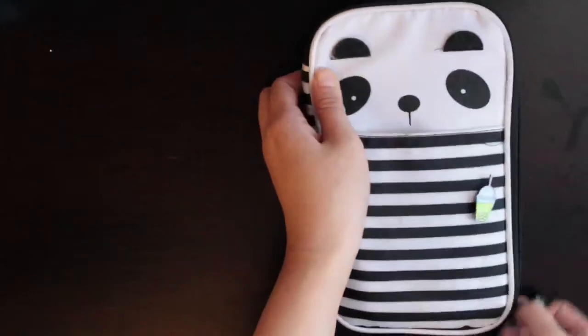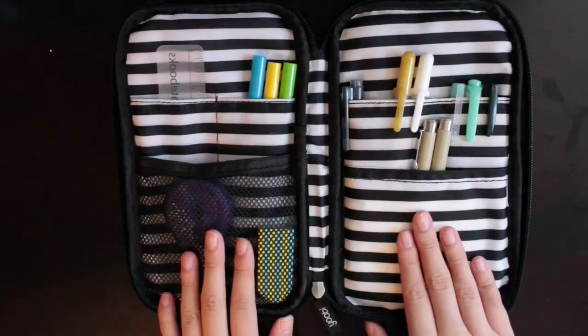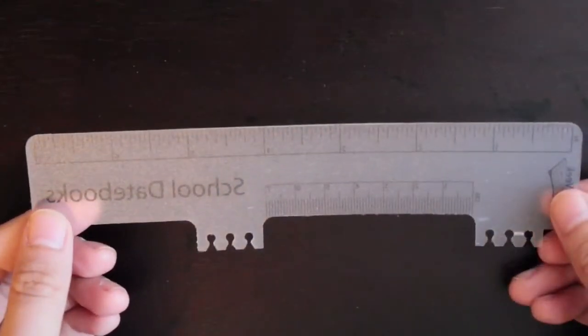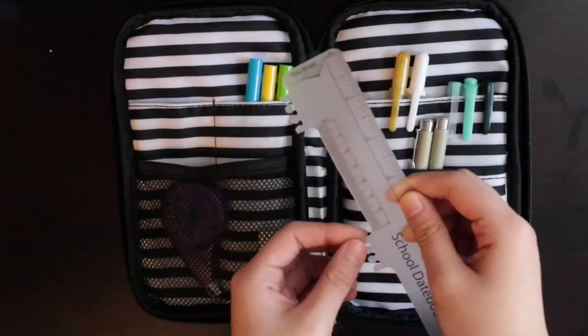Let's go inside — gotta unzip it first. On the left side I have a bunch of things. Let's start with this — it's a ruler. Very simple, it's from my school, nothing special. It's flexible, it has inches and centimeters, and it's also a bookmark if I use my school planner.